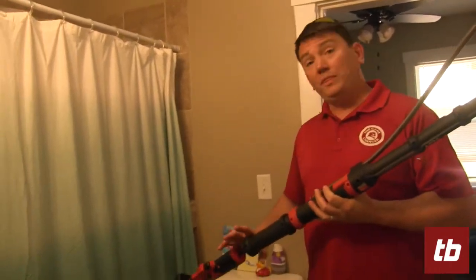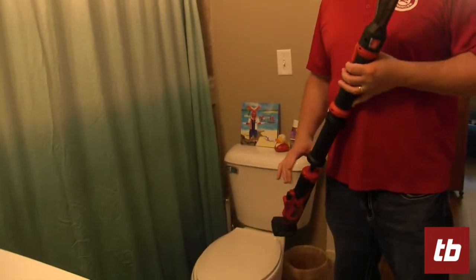You can buy the manual handle on it, but this one is the M12 version, so it's battery operated.